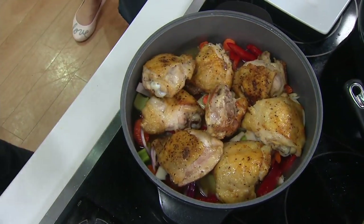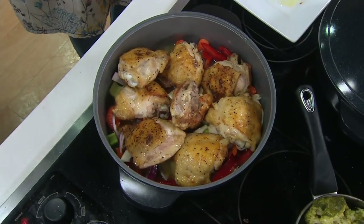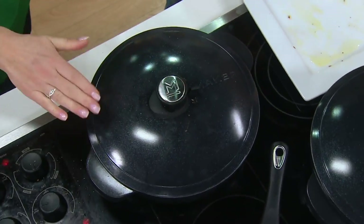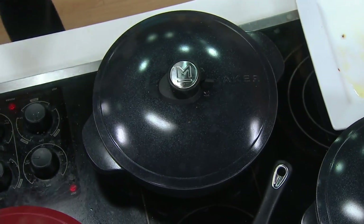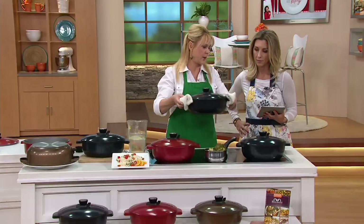Now I'm going to put the lid on and bring it over to put it in the oven. Don't forget — this is oven safe to 350 degrees for the lid and 450 degrees for the actual Dutch oven.